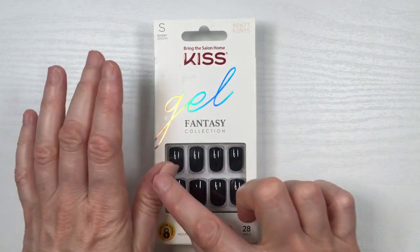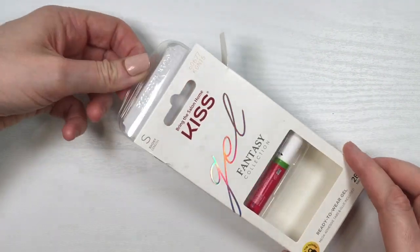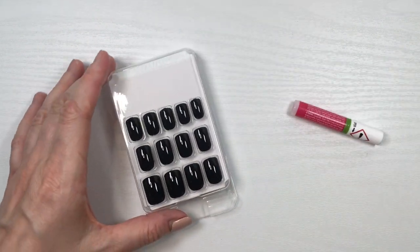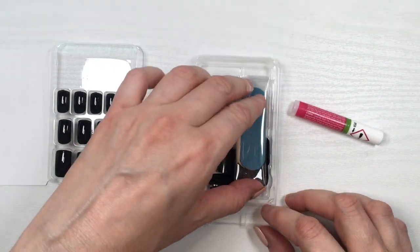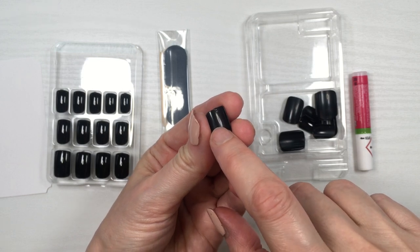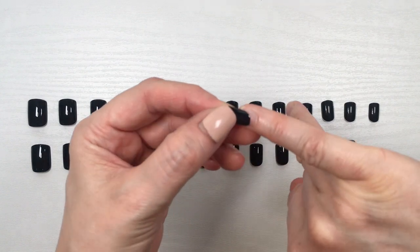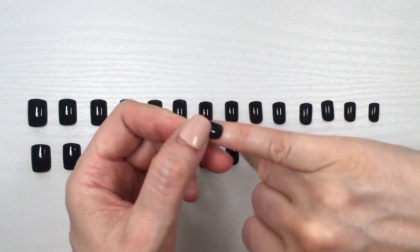I have other press-on nails on my thumbs because my thumbs are not looking great right now. The kit includes the standard stuff: the glue, the nail file, the cuticle pusher, and a piece of cardboard to apply the nails. You get a bunch of different sizes, but one thing I always find with Kiss kits is that the smallest nail for the pinky is not really that small.